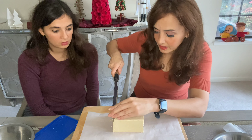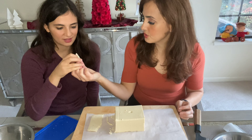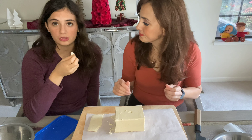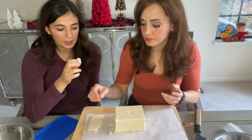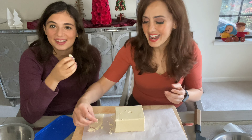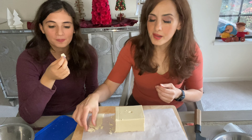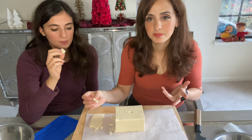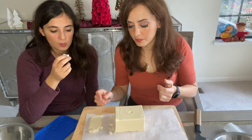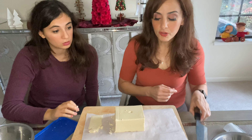Let's cut some up for a taste test. What do you think, Natalia? The texture is interesting — it's kind of like hard play-doh, but it's like a sesame fudge. It's got a nice sweet flavor and it's nutty. I personally love it. And what we're going to do is make chocolate truffles with this!